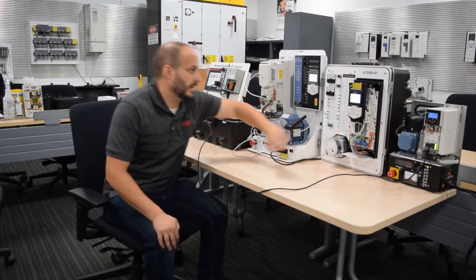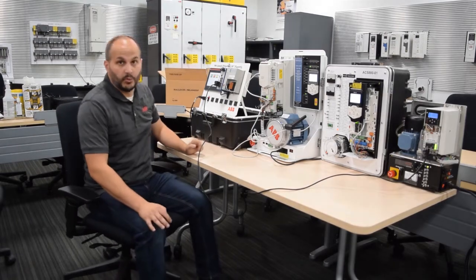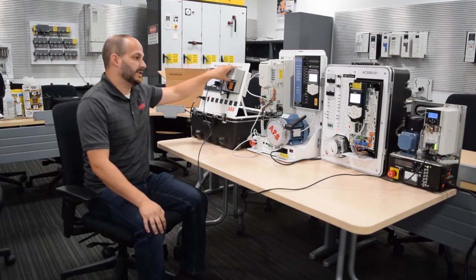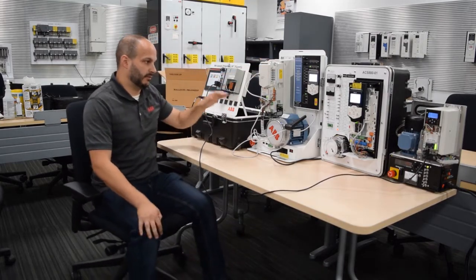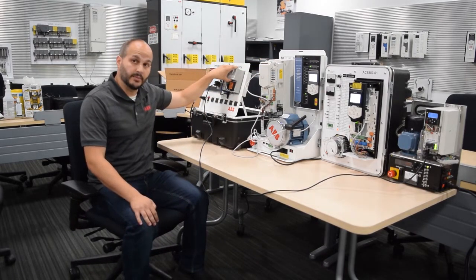All the option modules for the ethernet are all going to be the same — this one, here, and here are all identical. We're also firmware independent from the PLC connection. The firmware that's in this drive and the firmware in this drive is completely irrelevant as far as the connection goes on the PLC setup.